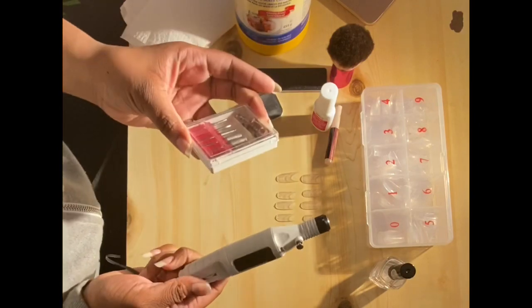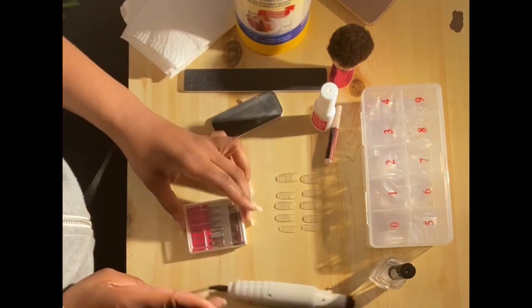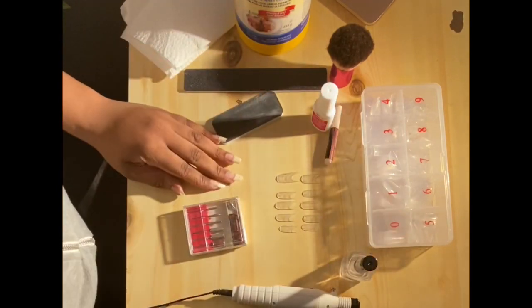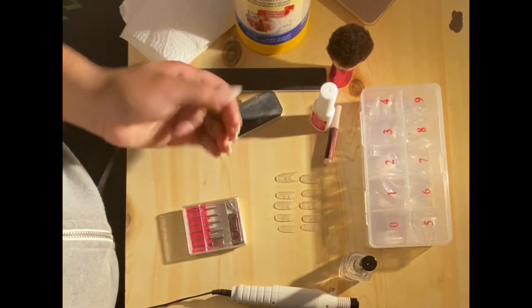Then after that you will need nail tips, and if you have a nail drill you could use it — you don't have to, but you can. And then you'll need nail polish, any color. So now I'm gonna show you guys my nails.